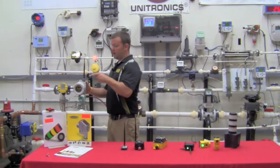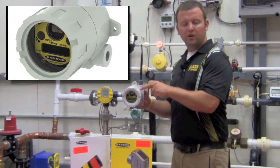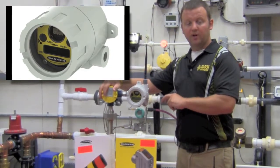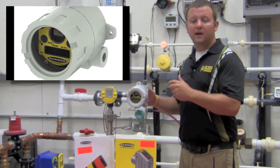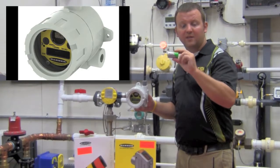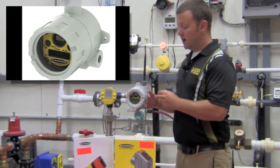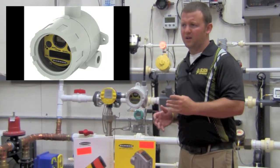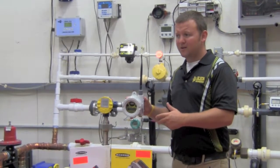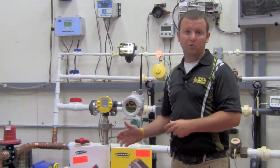Banner has also developed a hazardous area rated radio. It's a full metal enclosure with an intrinsically safe radio inside that can be coupled to an intrinsically safe field device for mounting in a Class 1 Div 1 or Class 1 Div 2 area. The radio runs on that same 19 amp-hour lithium battery that the non-hazardous radio uses. At a once-every-5-minute pull rate, depending on what device it's tied to, you can expect something like 2 to 3 years of battery life in something like a float probe or a pressure transducer.